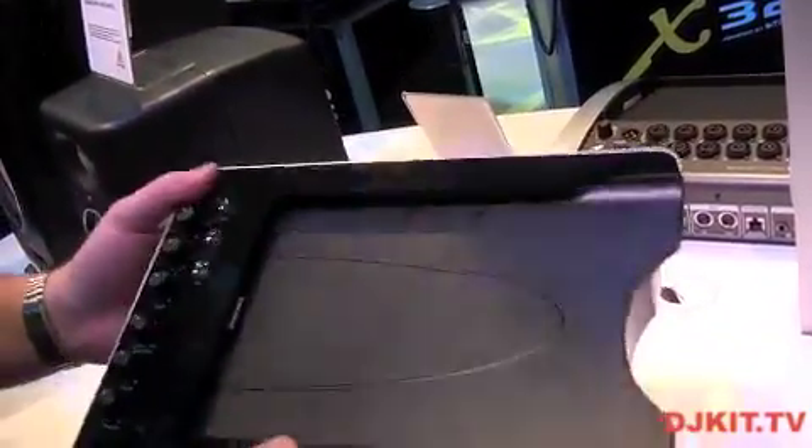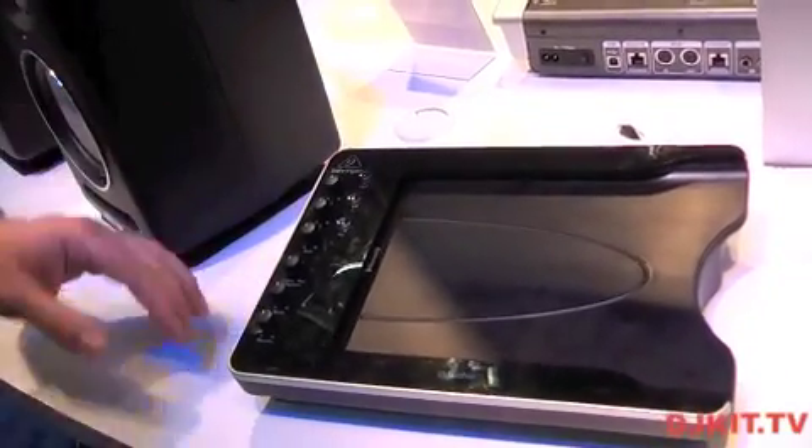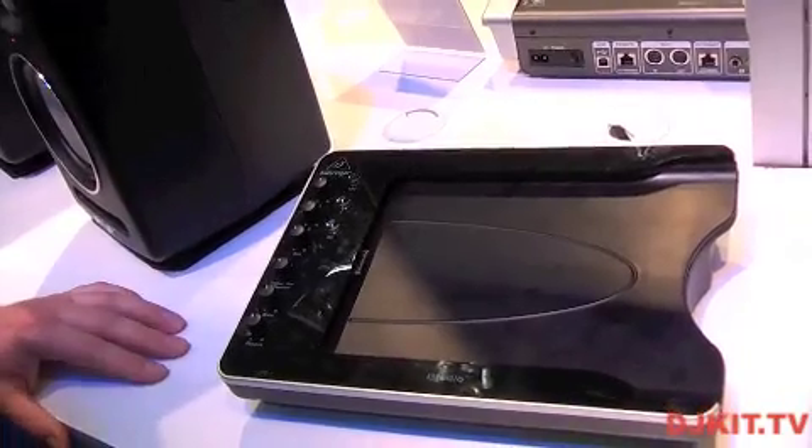It's very lightweight and very portable — a robust I/O solution for an iPad for demoing or recording.